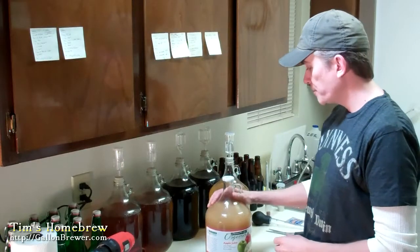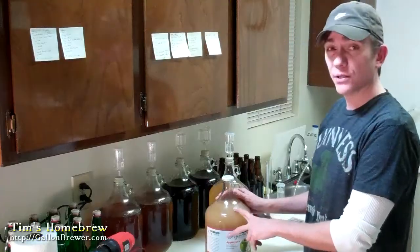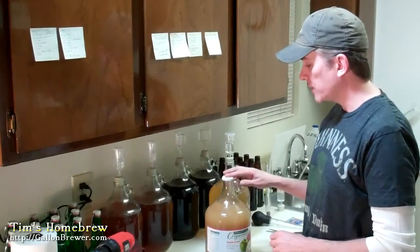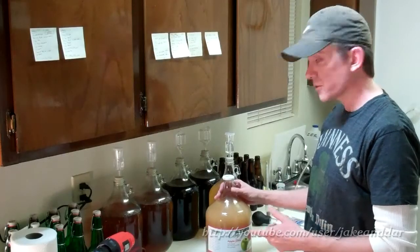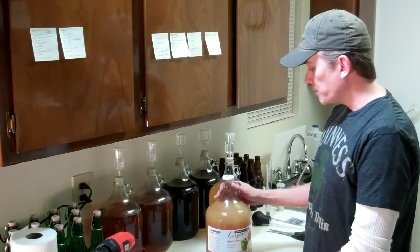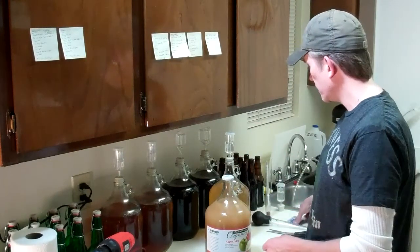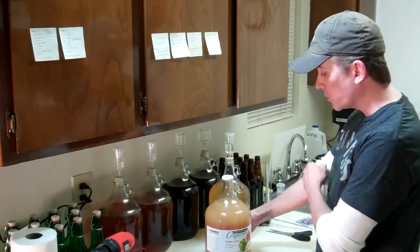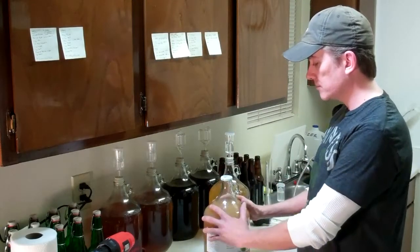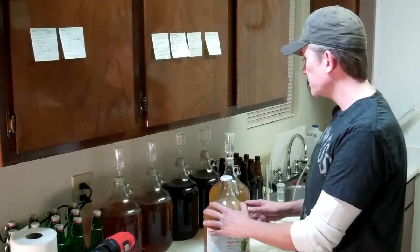Hey folks, happy homebrew Wednesday once again! Today I'm going to be making some hard apple cider, inspired recently by another YouTube user, JayKandar - I'll put his username on screen. Mine's going to be a little simpler. I see everybody adding sugar and stuff, but I'm not trying to make wine here. I'm just going to use apple juice and some Red Star bread yeast. Central Market in Austin conveniently sells it in this nice glass carboy, so we're all set.